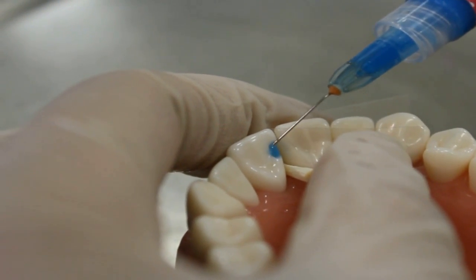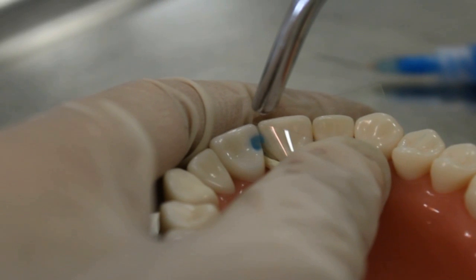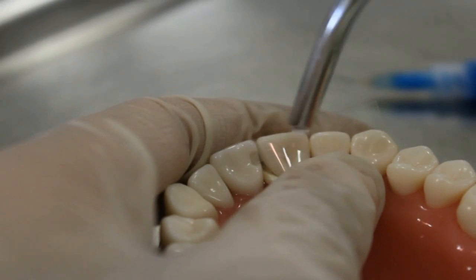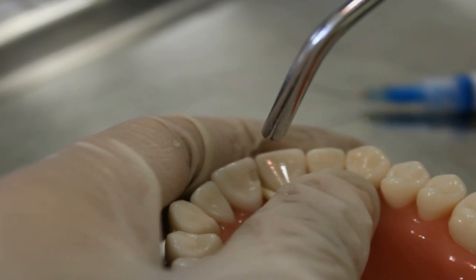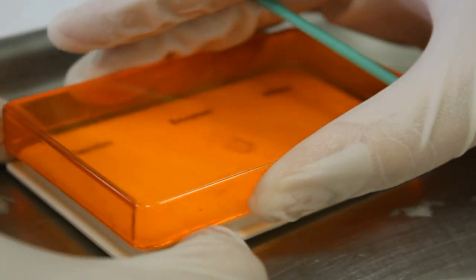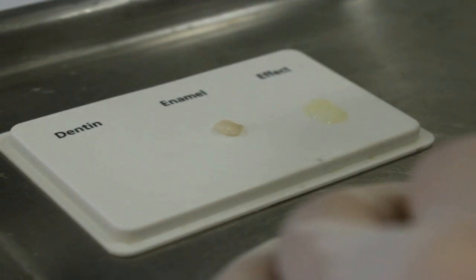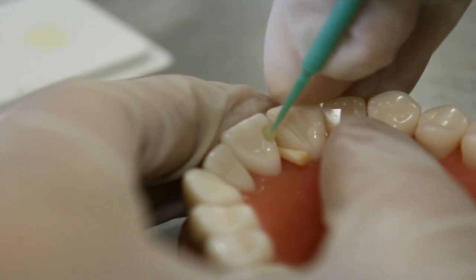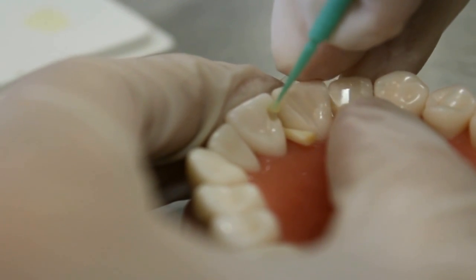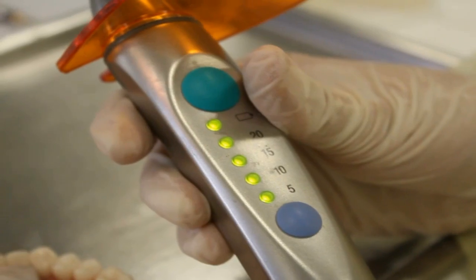Now we put the acid etching and try to cover the margin. Be careful to protect the adjacent tooth by placing a matrix. Wash it out and dry it in an intermittent way to prevent the collapse of the collagen. Now we apply the adhesive using an applicator. Try to coat every wall and line angle, but do not pool it. Dry it using air to have a thin coat, then cure it for 20 seconds.